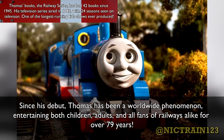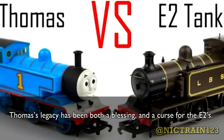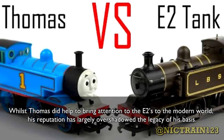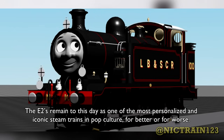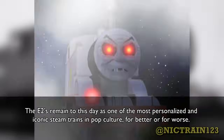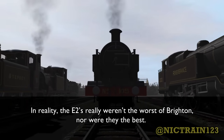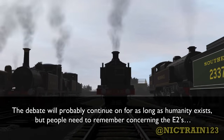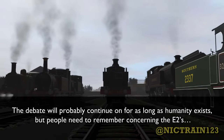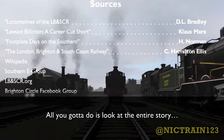Since his debut, Thomas has been a worldwide phenomenon, entertaining both children, adults, and all fans of railways alike for over 79 years. Thomas' legacy has been both a blessing and a curse for the E2s. Whilst Thomas did help bring attention to the E2s in the modern world, his reputation has largely overshadowed the legacy of his basis. When someone thinks of the E2s, they always think of Thomas, not the plucky little shunting engines that worked the backyards of the Brighton network. The E2s remain to this day as one of the most personalized and iconic steam trains in pop culture, for better or for worse. Many in the rail enthusiast circuit will also remember the E2s for their disabilities over their achievements. In reality, the E2s really weren't the worst at Brighton, nor were they the best. They did what they were built for and did it to the best of their abilities for as long as they lasted, and that at least is deserving of some respect. The debate will probably continue for as long as humanity exists, but people need to remember that if you truly want to know if something is good or bad, you've got to look deeper than what's on the surface to see its true worth. All you've got to do is look at the entire story.